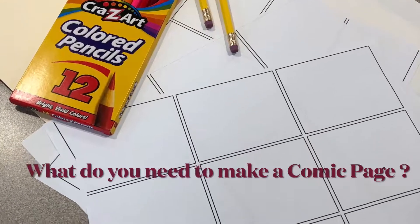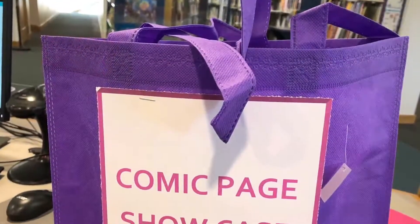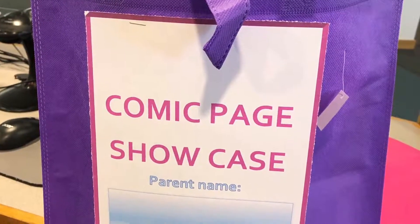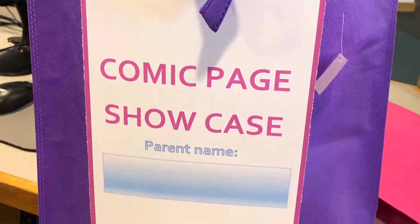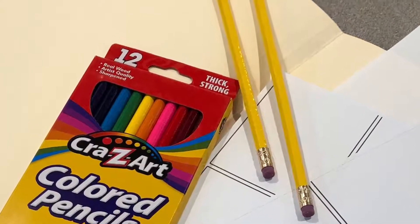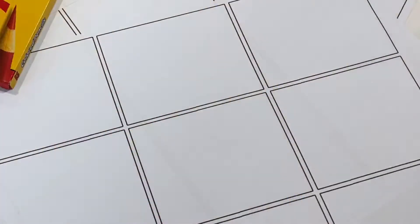What do you need to make a comic page? Artist Library will provide you with a free supply kit that includes a pencil, color pencils, and page templates with different numbers of panels so you can make a comic page with as many panels as you want.